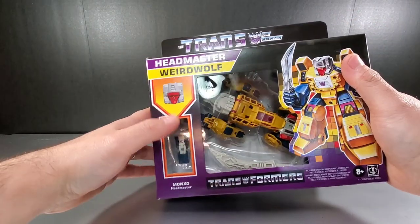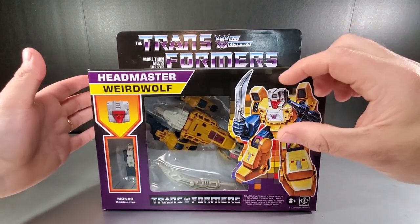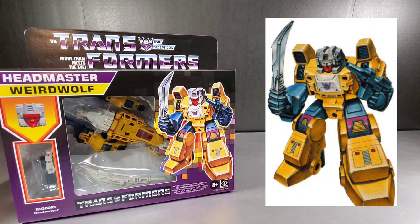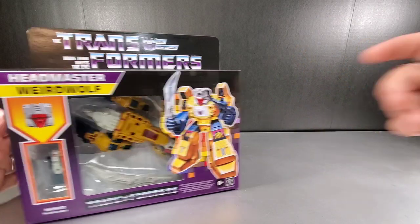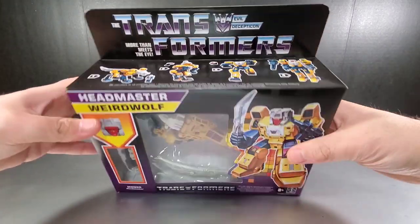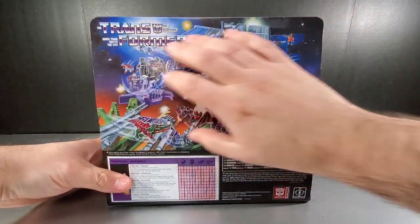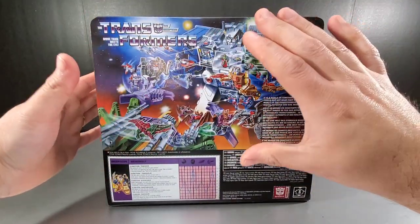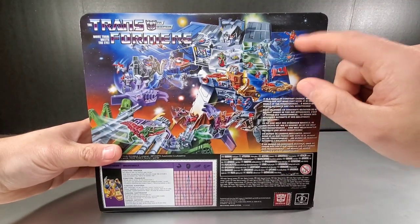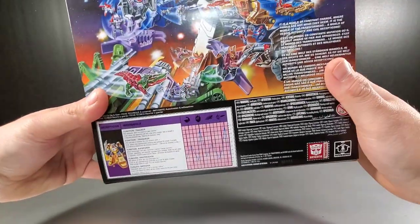Headmaster Weird Wolf comes with Monzo inside. They changed the box art to reflect the head style, as the original G1 boxes were different. The sides mimic how the actual G1 boxes looked, but using the new updated figures. On the back we have the old-school packaging art featuring Fortress Maximus, Scorponok, and the headmasters and targetmasters all battling it out. Repugnus is back there too, and he includes his tech spec card.